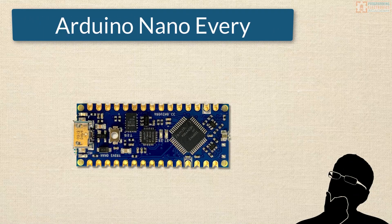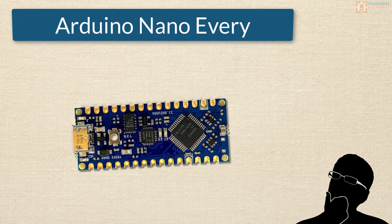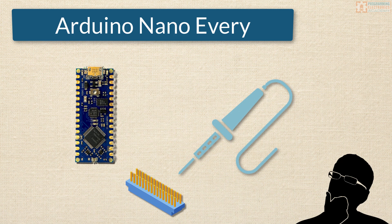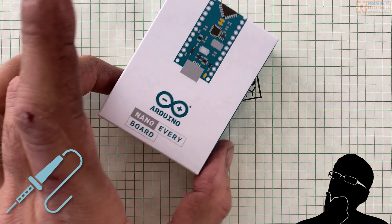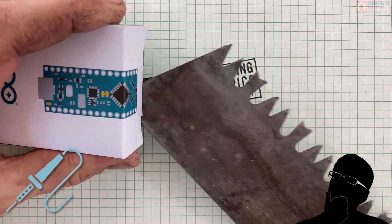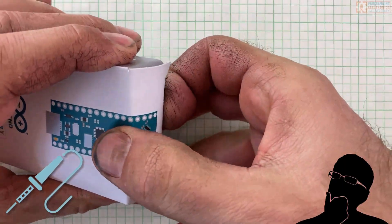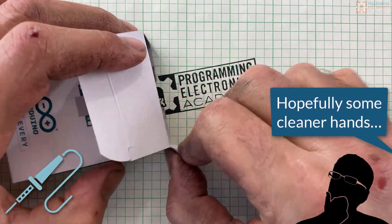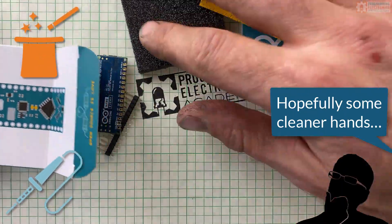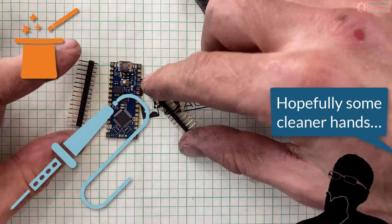Did you order an Arduino Nano Every and then realize that you have to solder on those metal pins that go into the breadboard? In this video we'll walk through how to solder an Arduino Nano Every. Specifically, we'll go through everything that you're going to need before you get started, talk about a couple tips and tricks along the way, and we'll also give a demo of soldering this board together.